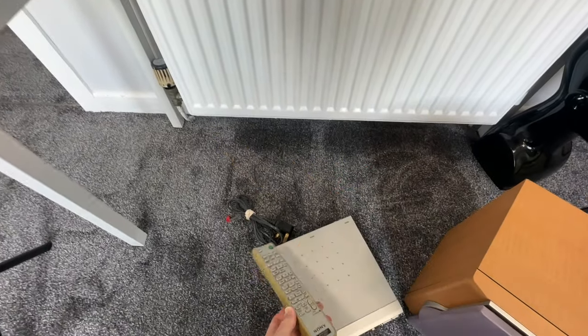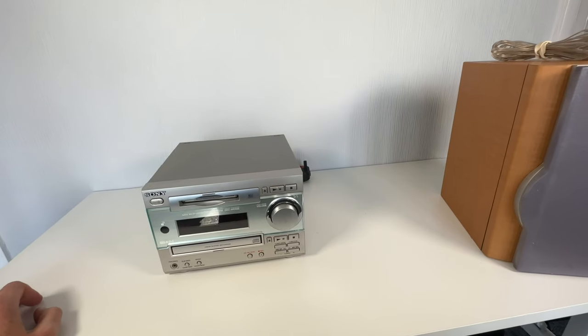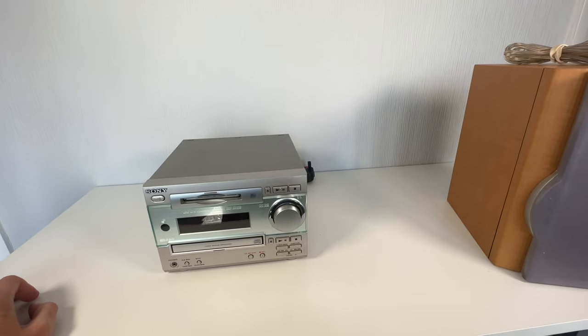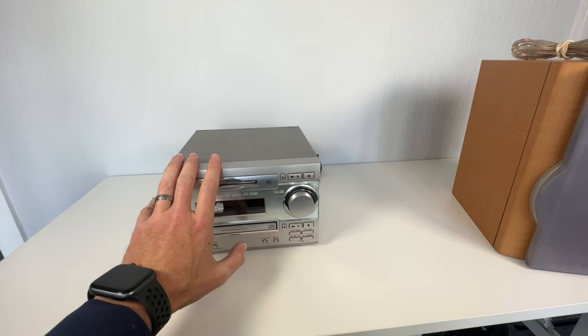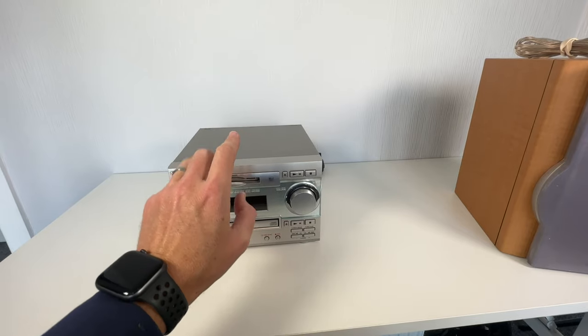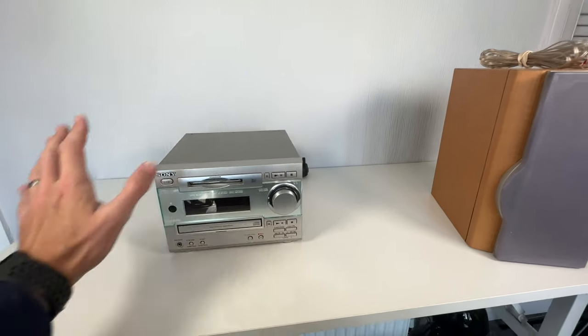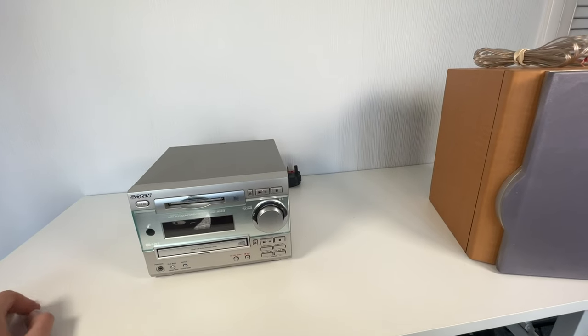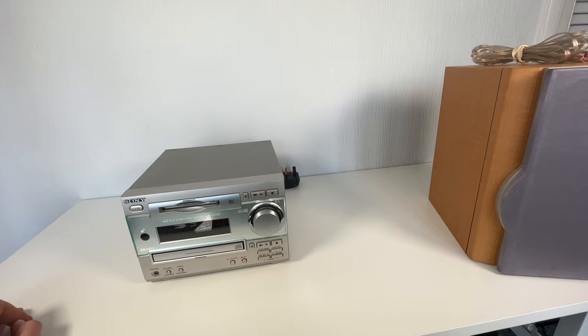So in total, I've ended up listing this lot for £130 — and bear in mind the Minidisc is spares and repairs. If I were to sell all that together in working condition, it's probably worth about £100 as a unit.